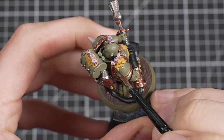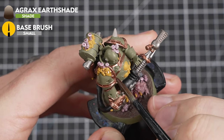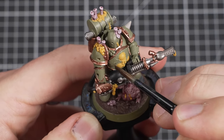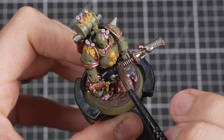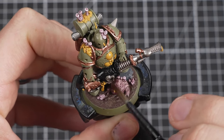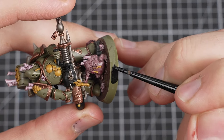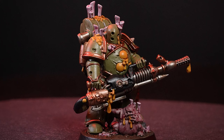The next shade paint will be Agrax Earthshade, and we'll use this to go over all of the rest of the details on the model, including the base. Try to avoid any areas where you've used Carroburg Crimson, and remember to paint in sections and look out for any pooling. Once you've covered the rest of the details, leave the model to dry for around 30 minutes. When it's completely dried, you can then use Abaddon Black to paint the rim of the base.